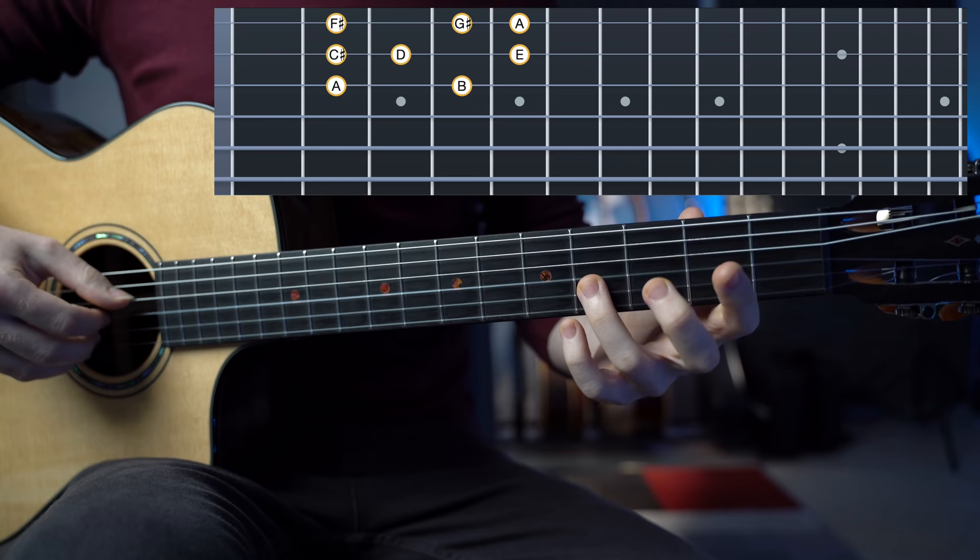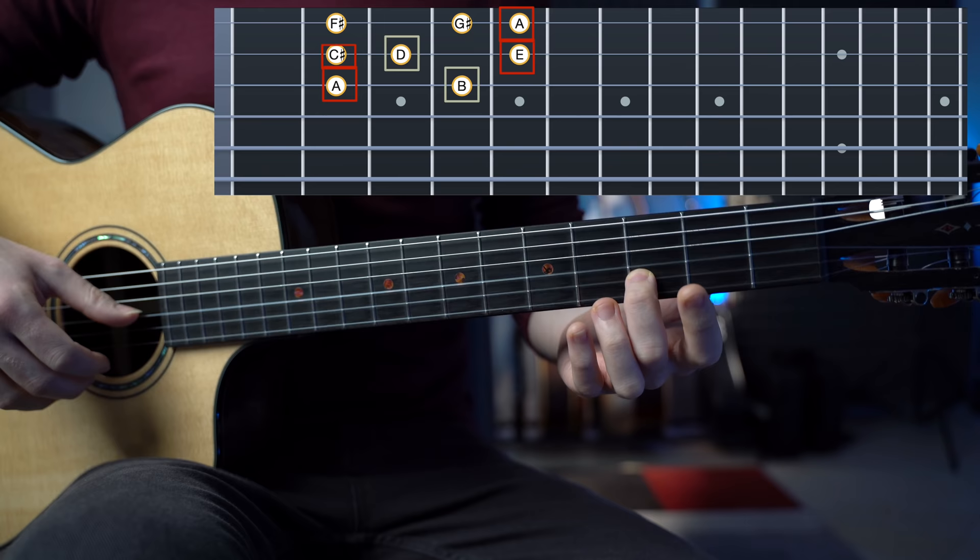Now the other four notes bring in tension. For example, the B which is the second, D which is the fourth, F sharp which is the sixth, and G sharp which is the seventh. These are the four notes that bring in a lot of tension.